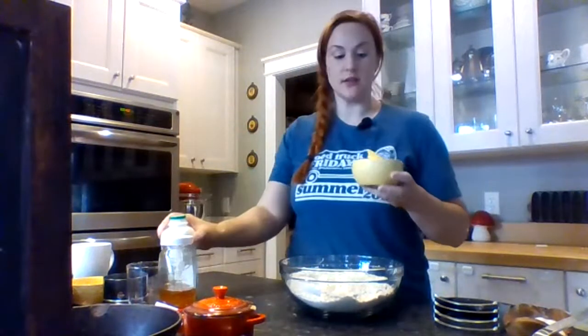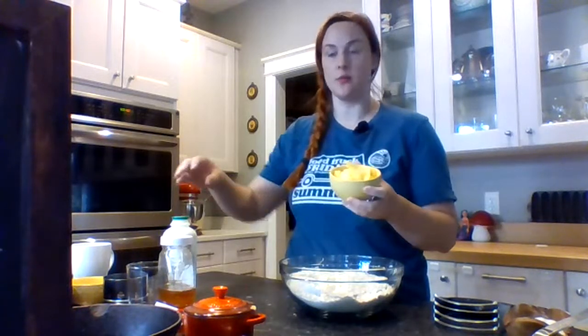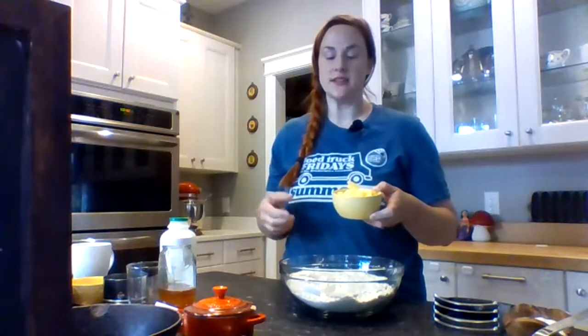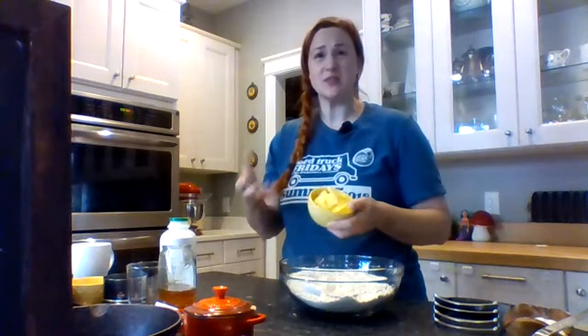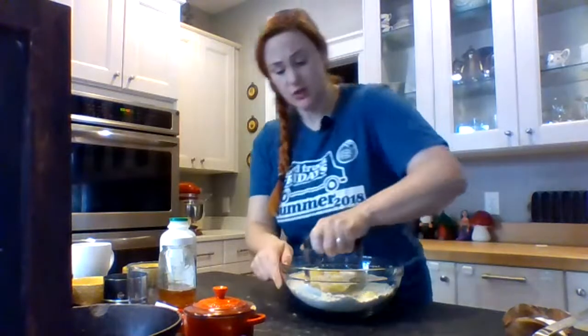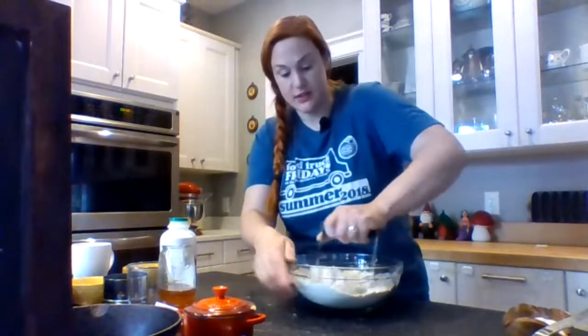Alright, so I have six tablespoons of butter — this is local butter — and I've already cut it up into little pieces. You don't have to do this, but as you're cutting the tablespoons in, you're gonna want it to incorporate into the flour mixture anyway, so it's helpful if you just cut it into little pieces. I'm just gonna put this all in here. Again, you can use your fingers and rub it in, or you can use a food processor and pulse it — makes awesome biscuits in the food processor.